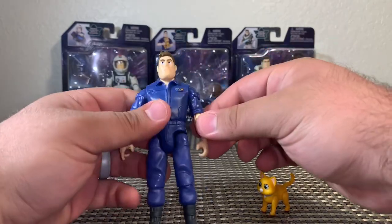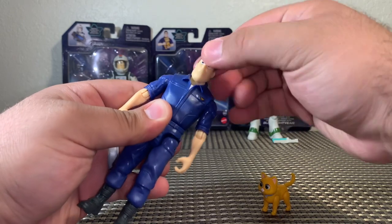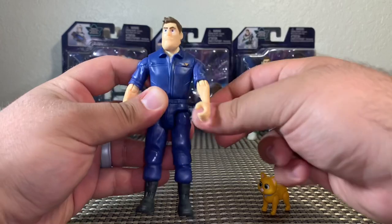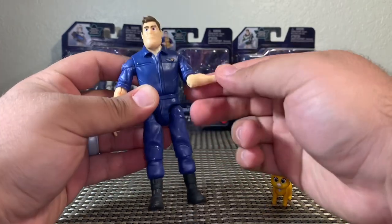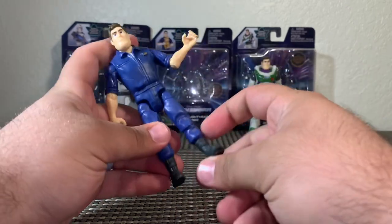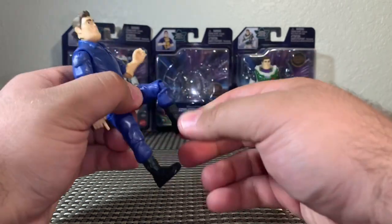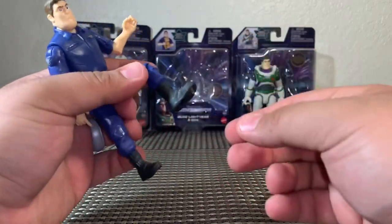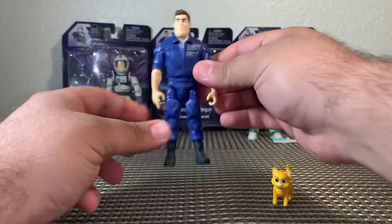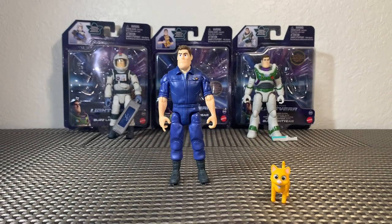For Buzz's articulation, he's got movement in his head side to side — it is a little tight but it is there. He can also look up and down just a little bit. His arms come out about that far, forward and back, full 360. Bend and twist at the elbow. He has waist articulation. His legs come out about that far forward — they don't really go back. There's a bend and a twist at the knee. And he also has that awesome boot cut articulation. Really awesome for a $10 figure.